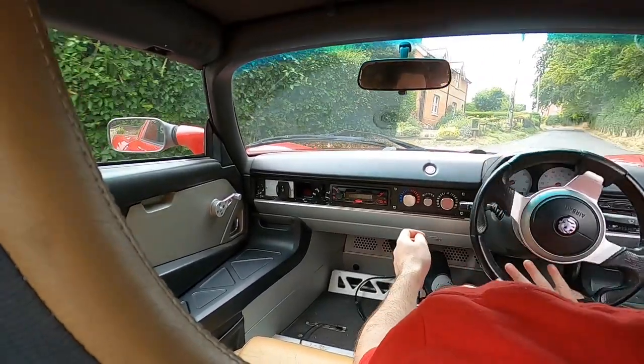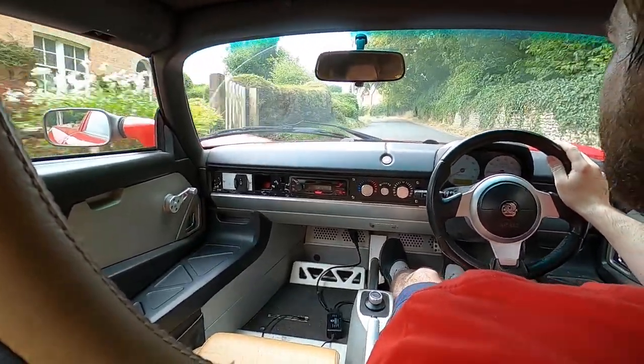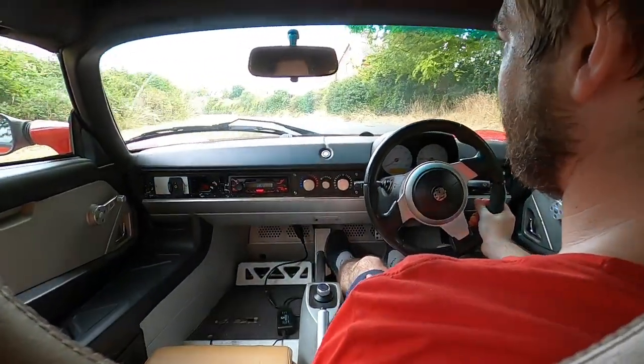If it looks like I'm struggling with the steering, there's no power steering in this car, so when we're at a junction or standing still it's a bit of a hassle turning the wheel, but it really doesn't need it once you get going.